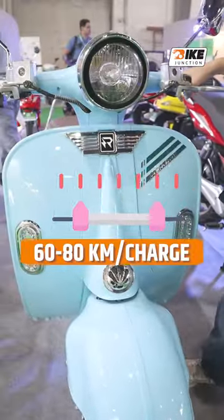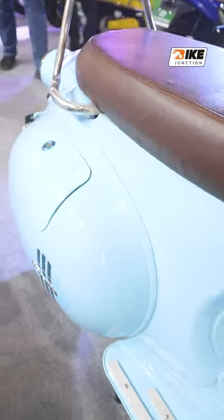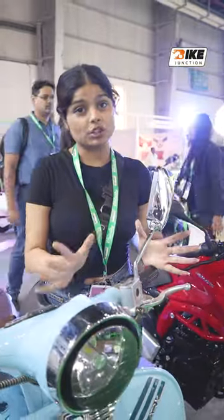It has a 60-80 km range on a single charge, and you can get storage on the side. It is more attractive to look at. Overall, if you buy it, I feel very good about it.